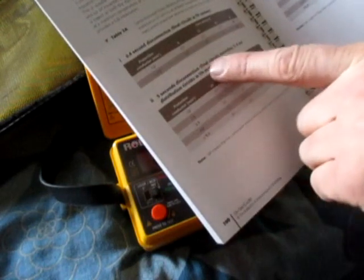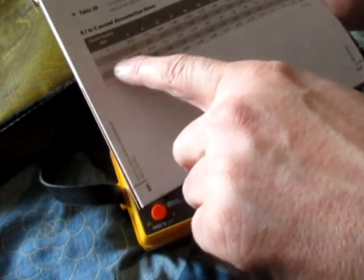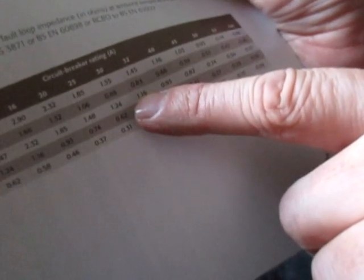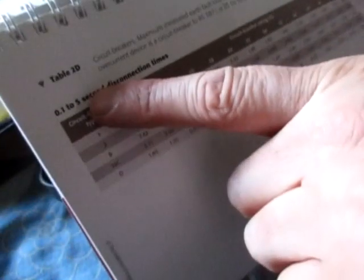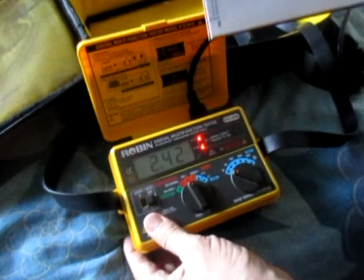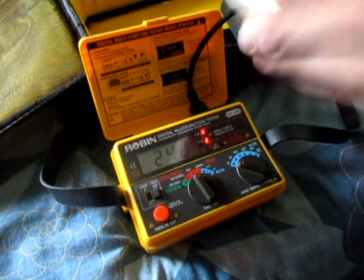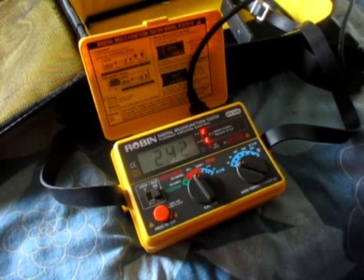I've completely forgotten everything. TN systems, 0.4 second disconnection — I'll have to go through all this. Circuit breakers, Type B, 32 amp for a socket — so there you go, 1.3... 1.16 is the maximum. I don't know what the 5-second disconnection time is — it should be really fast, like 0.1 — but we're well under 1.16, so that's all right.